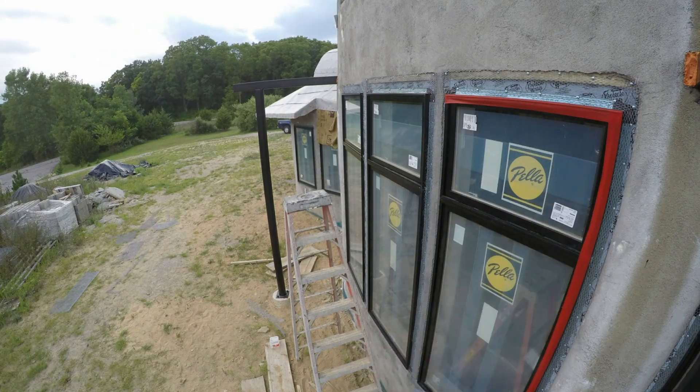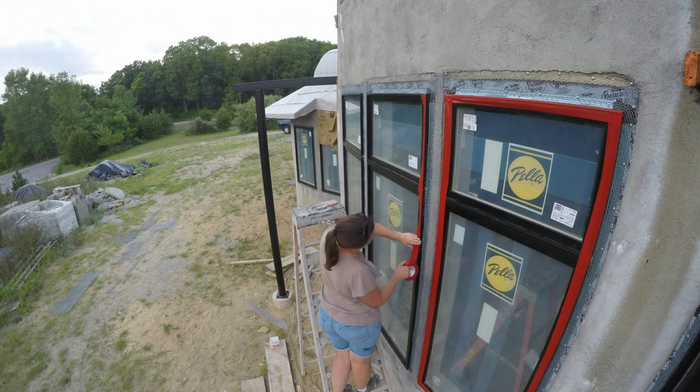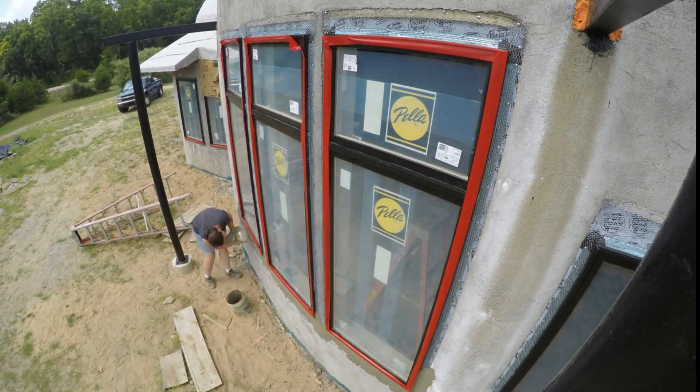Sherry tapes up the windows with stucco tape — it's great stuff that sticks really well but always pulls away nice and cleanly. It's there to protect the window frame from the stucco and the trowels and anything else in that process. Then Sherry adds a layer of scratch stucco.